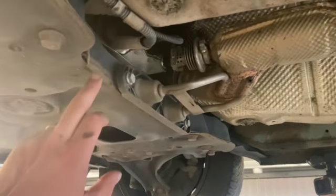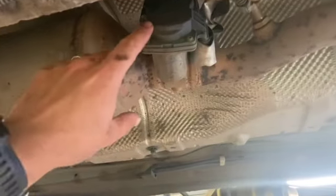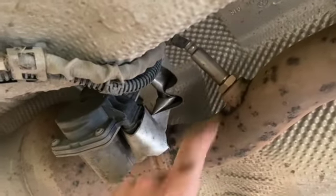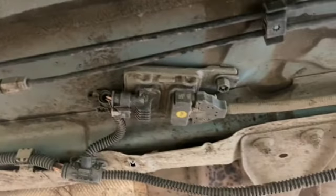Coming under here at the subframe, we've got the injector for the DPF there, and then just to the back of that we've got the exhaust flap valve, and then this is knock sensor 2 situated just behind that. It does come as part of this loom, which runs down to the ECU as well.